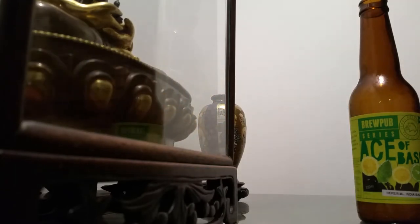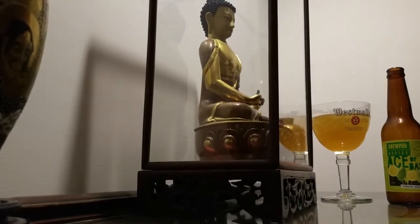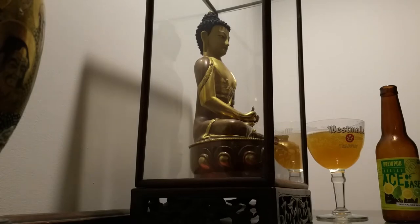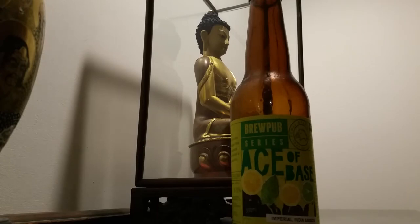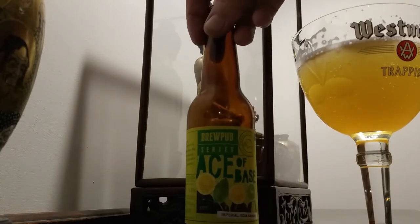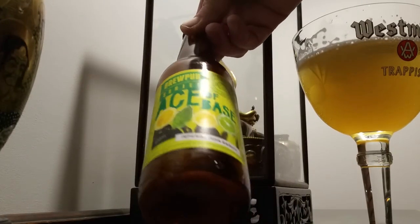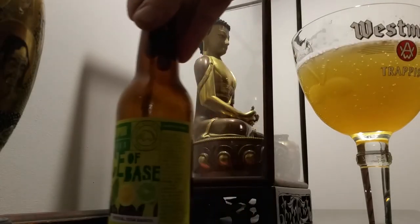Alright, cheers fellas. They've talked this up. Mmm. You're kidding me. All of a sudden it's like some crazy grapefruit flavors I can taste. Aromas — citrus. Lemons, limes, yeah. They reckon too. I've got grapefruit first. That's pretty awesome, isn't it?